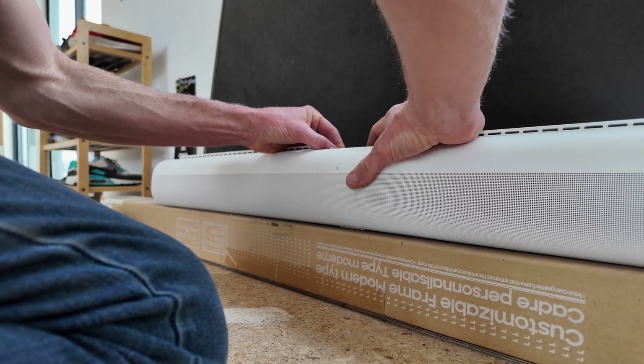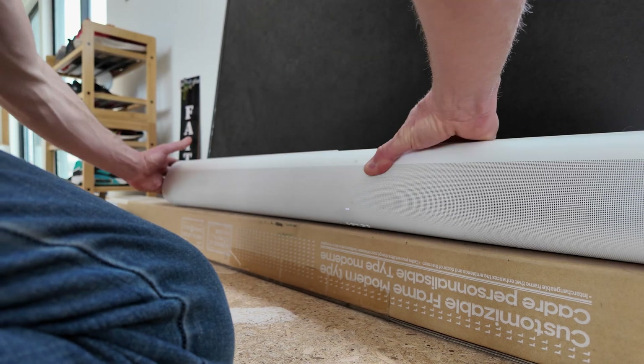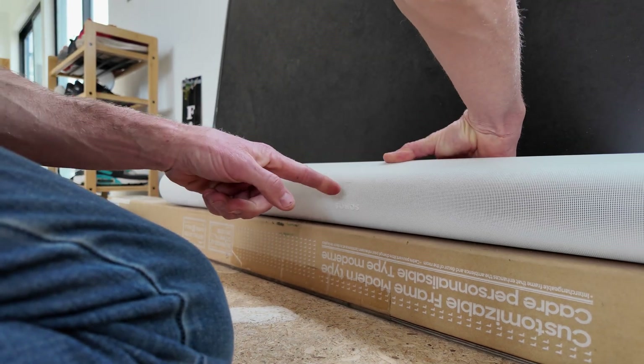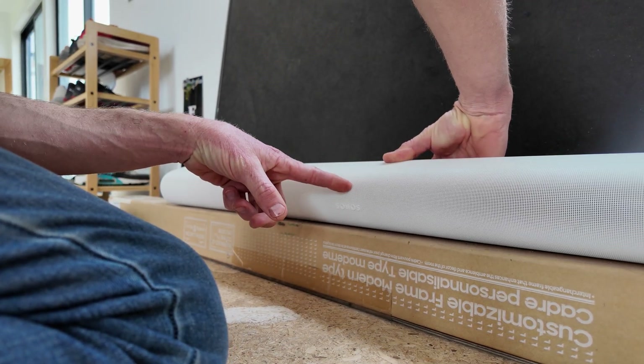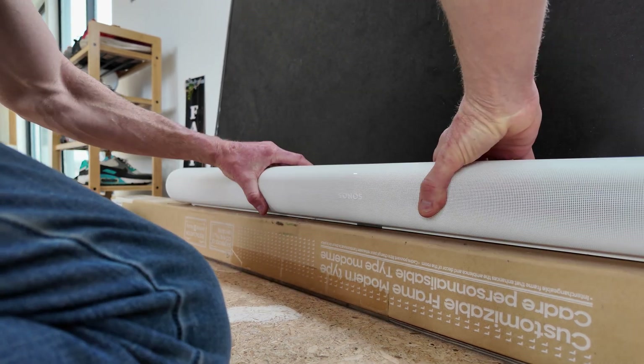I'm holding down the infinity symbol, plugging it back in — which I just did — and continuing to hold it down. See the white LED right here? We're going to keep holding it down until... there we go. That took about six to seven seconds. Now it turned green — it was amber and white first.